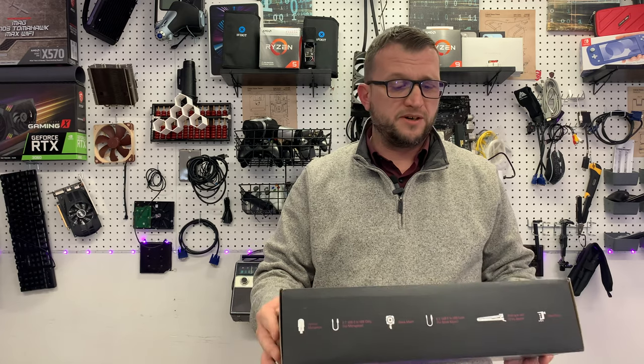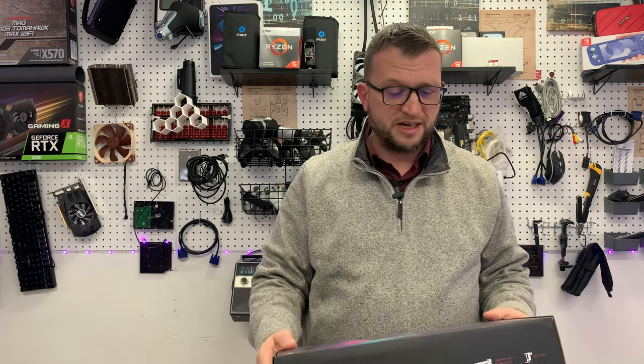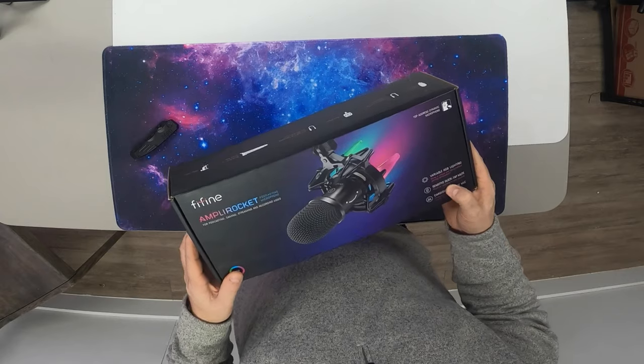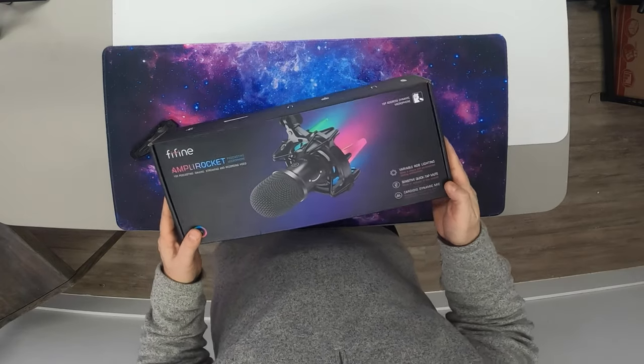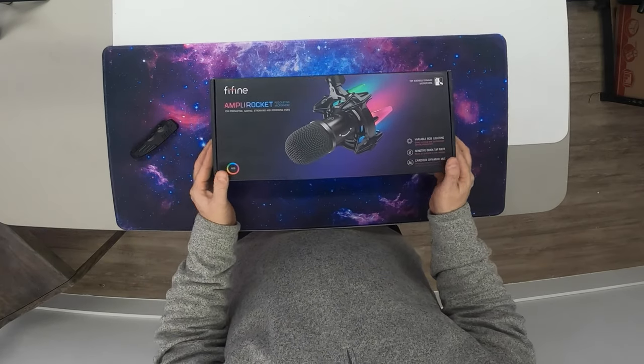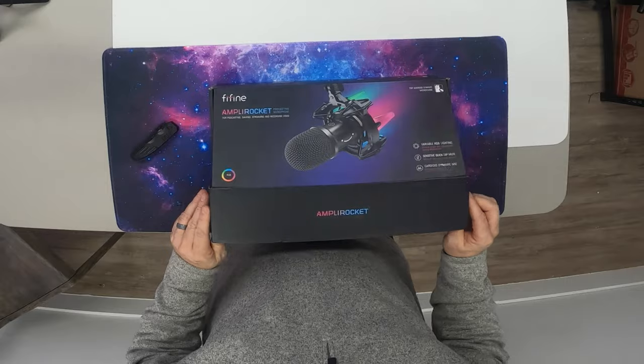We got the FiFine Ampli Rocket. This is a podcasting microphone. What's so cool about this? It's got variable RGB lighting, it's got sensitive quick-tap mute, and it's got the cardioid dynamic mic. We're going to give it a look and get right into the unboxing.